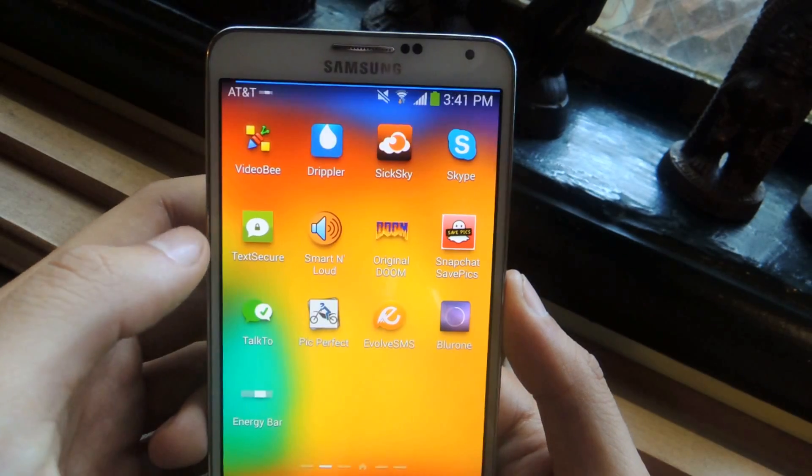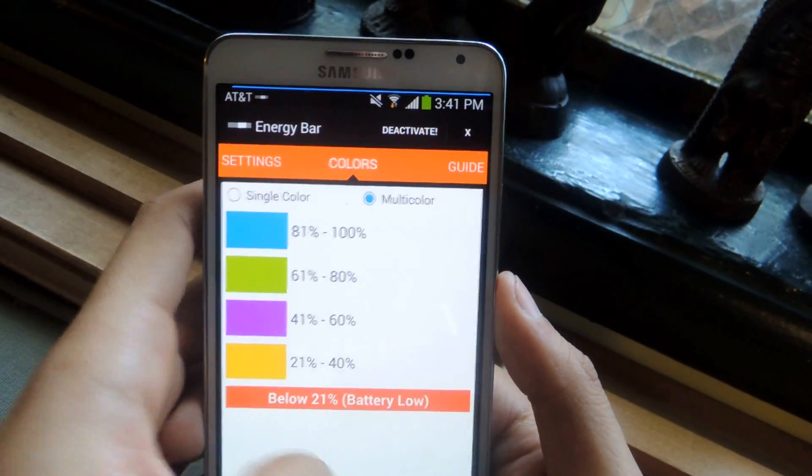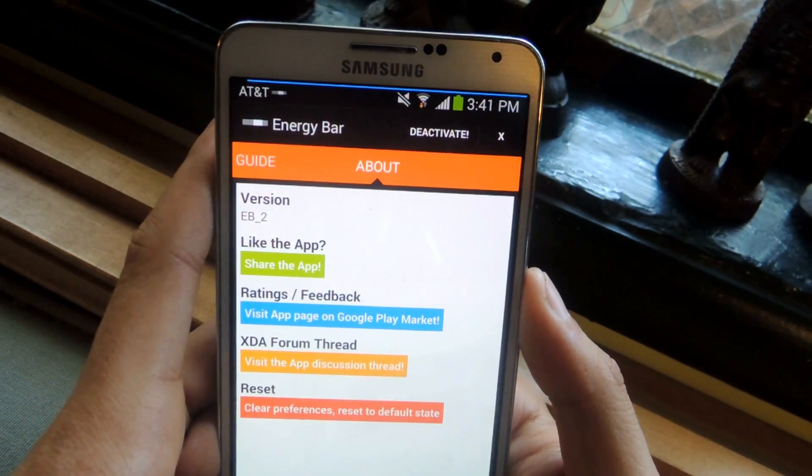Other than that, the settings are very simple and that's it. Thanks guys — don't forget to like, comment, and subscribe, and check out the full tutorial over at Galaxy Note 3 SoftMotor.